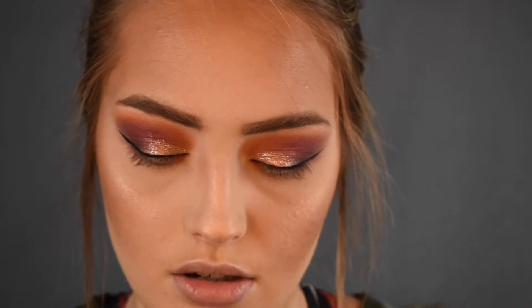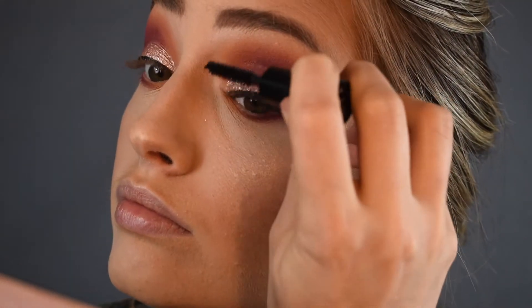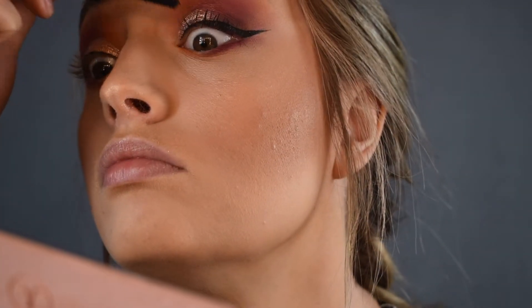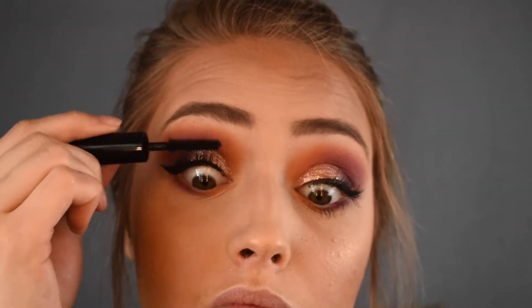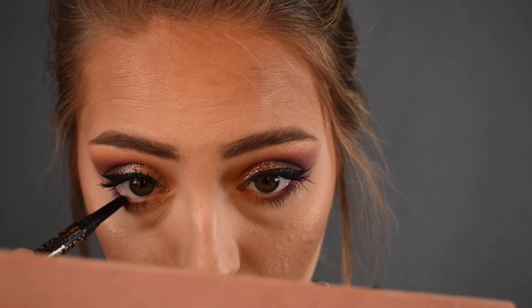Now mascara — I'm using a sample of the Superhero by It Cosmetics and applying this to my bottom and top lashes. And then lastly, I'm going to apply liner to my waterline using the Tarte Maneater eyeliner.